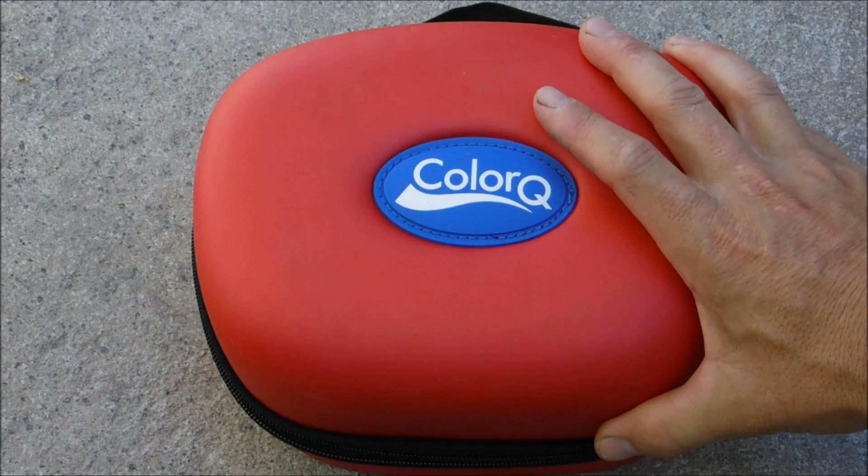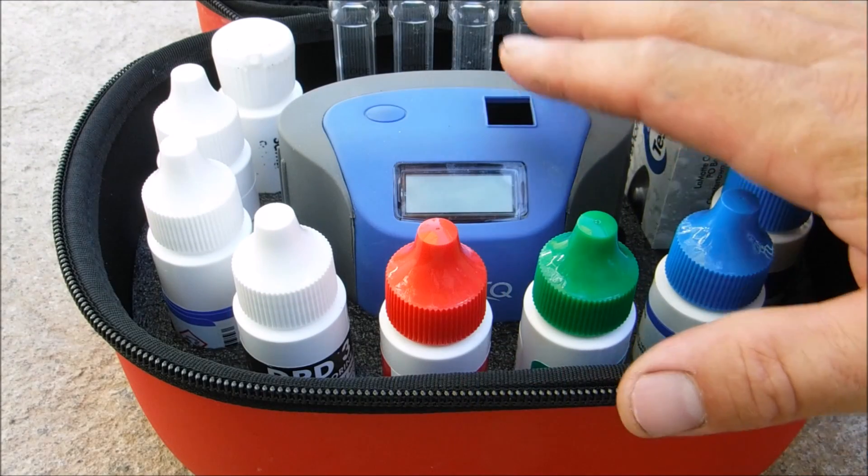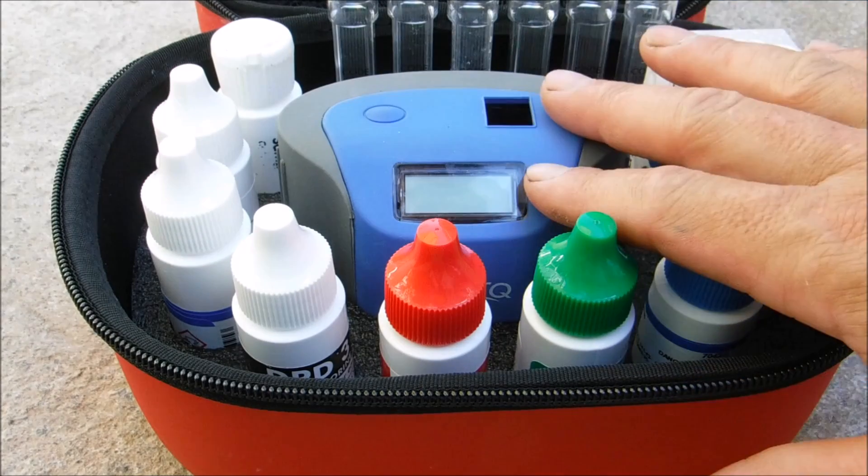In this video I'm going to walk you through using the LaMotte Color Q Pro 7 test kit. I have a separate video detailing the kit itself. In this video I'm going to go over specifically how to use all seven test factors.